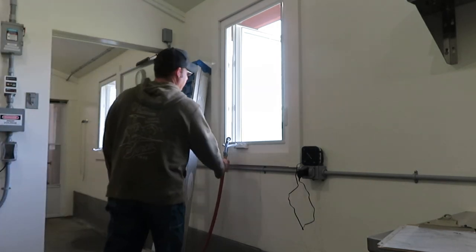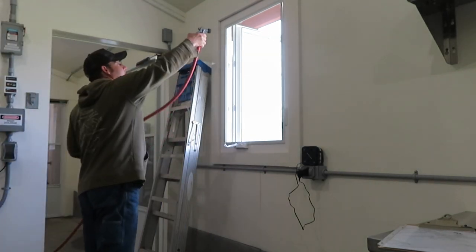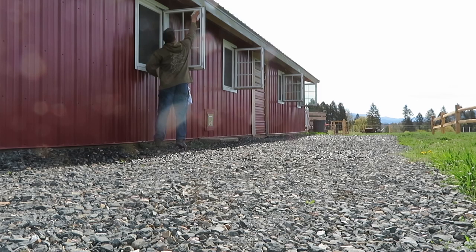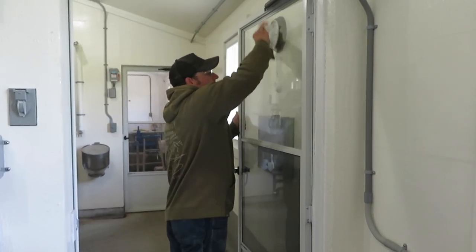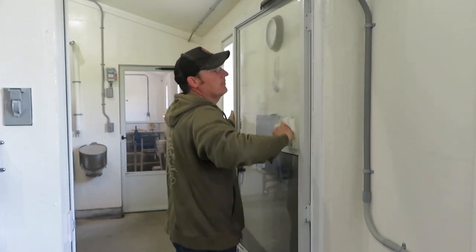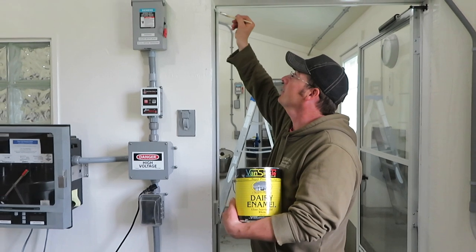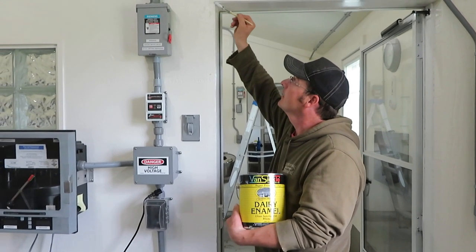Cleaning window screens, touching up a little paint here and there in the dairy. We did it — we got everything ready to go, and we're going to give you a quick tour of some of the stuff we did to get ready.